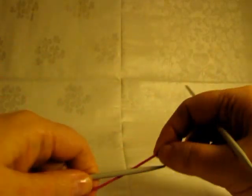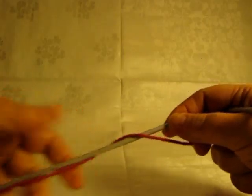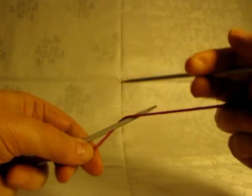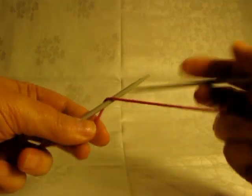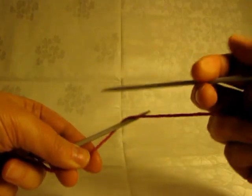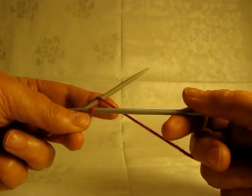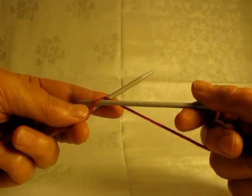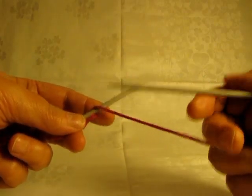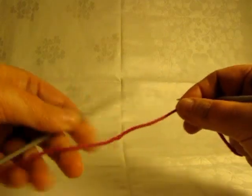Hi, my name's Jane. I'm also known as Tilly Buddy on Ravelry, if you use Ravelry. I wanted to show you a two-needle cast-on for the stretchy slipknot cast-on that has recently been developed by Jenny Stamen. It's a kind of a partner to Jenny's surprisingly stretchy bind-off, so the two of them work very well together. The cast-on is very stretchy and is suitable for the top of socks and for hats and that kind of thing.